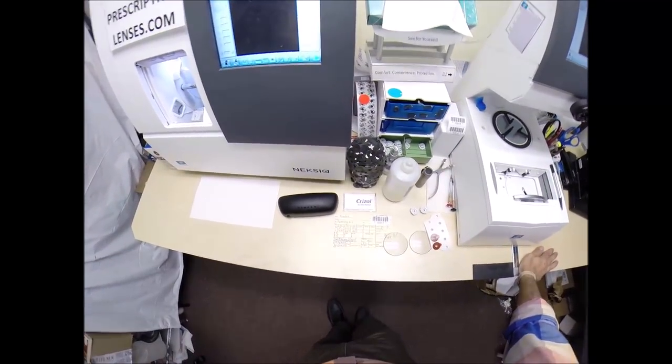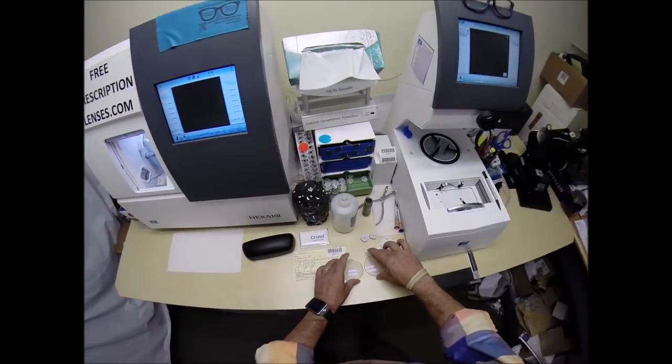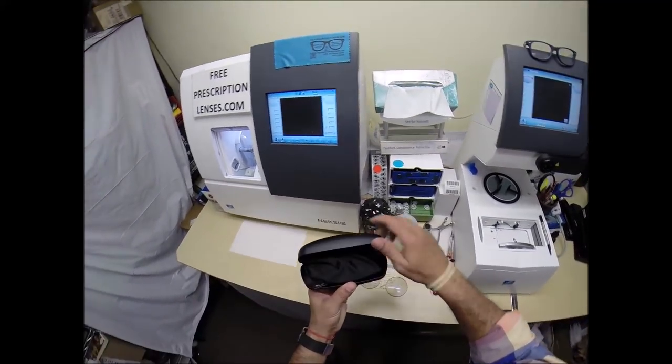Frankie Panky in Syracuse, New York. See more at freeprescriptionlenses.com. Today I'm going to cut your prescription lenses with Transitions Extra Active Gray and Crizal Anti-Glare for your Oakley 8132.